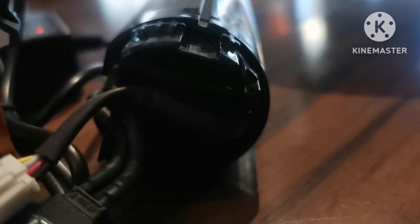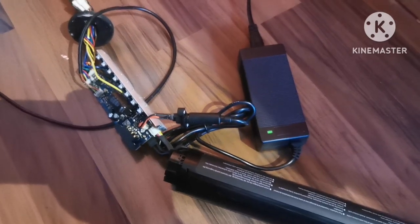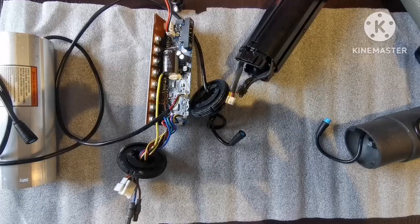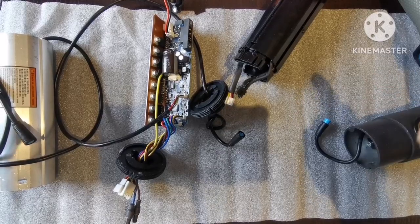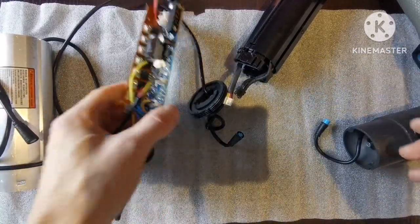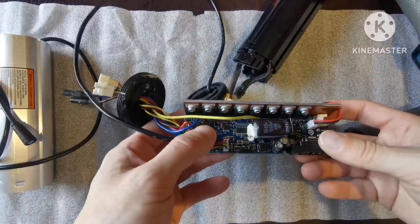In here you can see the flashing red light, so that means it's charging. We need to put in the new electronics and see — the new electronics work differently. We have charged, then won't charge, charge, won't charge. Definitely an electronics problem.